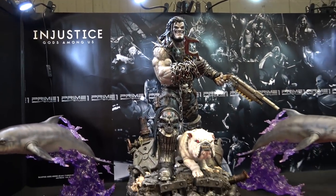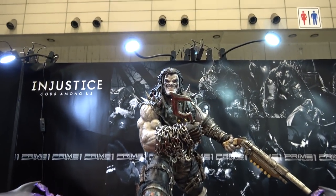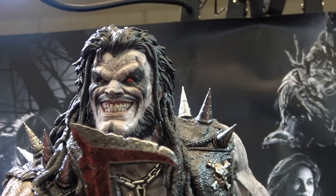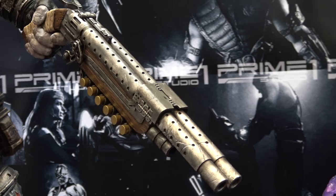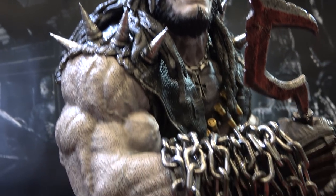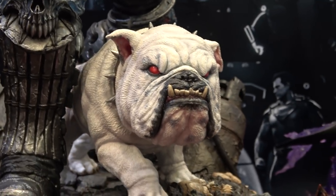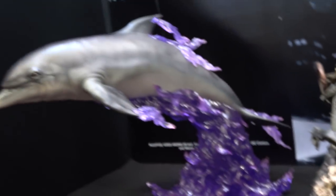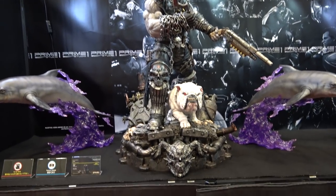And then possibly my favorite piece at this whole convention. There's a lot of great pieces here, but man, they knocked this thing out of the park. Here's Lobo — it's got a shotgun, and a hook, and a dog of course. And space dolphins, guys — space dolphins! Look how cool this thing is. Amazing.